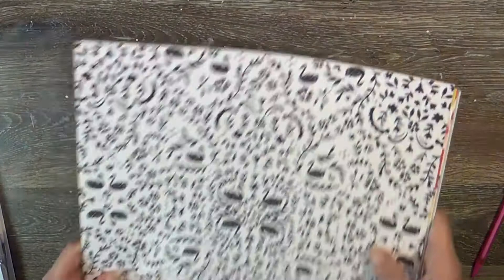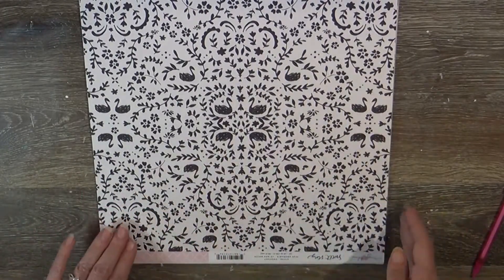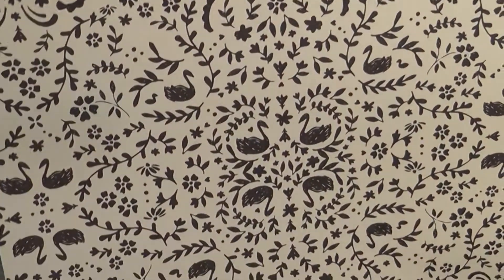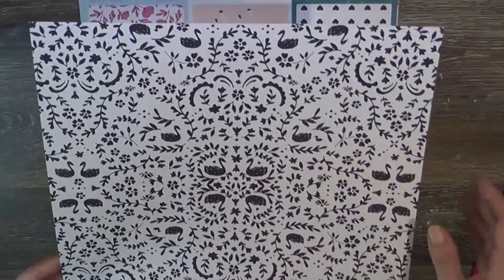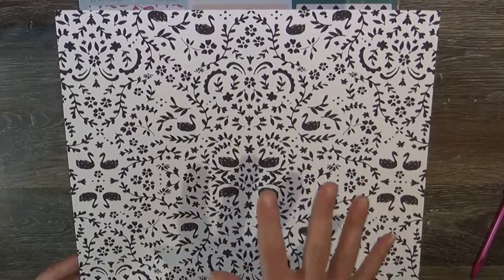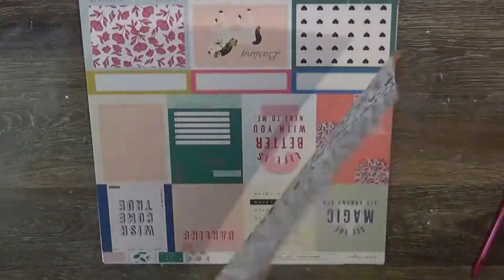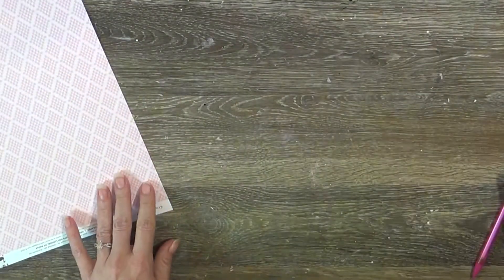I usually start upside down but this paper is so pretty and nostalgic - it's Maggie Holmes from her Sweet Story collection. I love the swan pattern and I can see myself using a cut file over it. I've been taking pictures of ducks, swans, and geese on our neighborhood walks, so this would be great for that. The B-side is a very soft pink diamond shape made up of squares - so pretty.